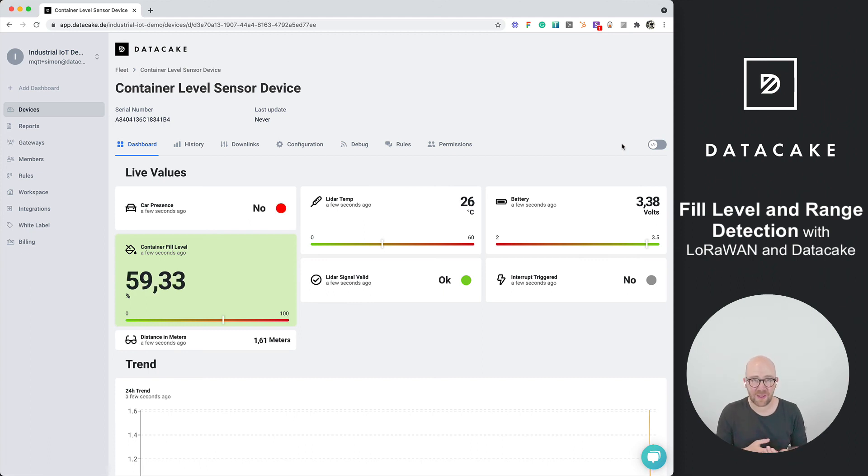That's how you integrate the Dragino LLDS12 into DataCake and use it for industrial applications like container fill level monitoring, car presence detection, or anything else where you need to measure a range or level from a distance. The sensor measures up to 12 meters with high accuracy and runs on battery for five years — that's the magic of LoRaWAN. Thanks for watching and stay tuned.